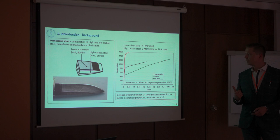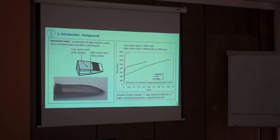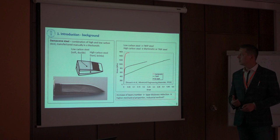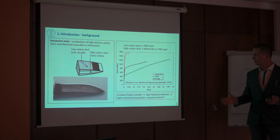Now that we are developing in steel production, we could say: let us take some modern high-strength steels, replace them, and do the same. We expect that then the effect of strengthening and ductility improvement would be even higher. For example, we can take TWIP steel as a soft and ductile steel, and instead of high carbon steel we can take martensitic or TRIP steel — transformation induced plasticity — which has really good strengthening effects.